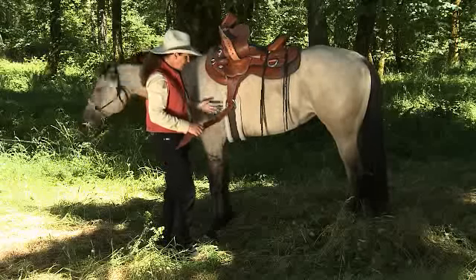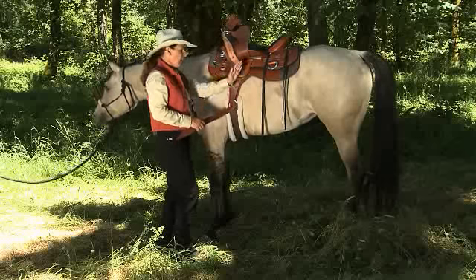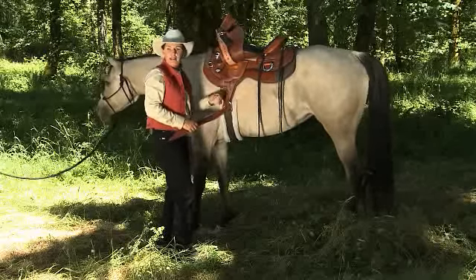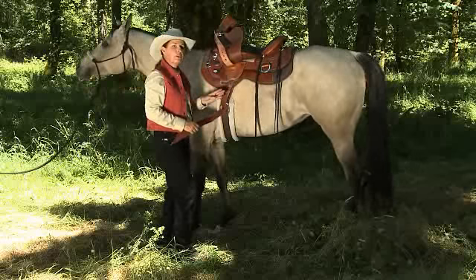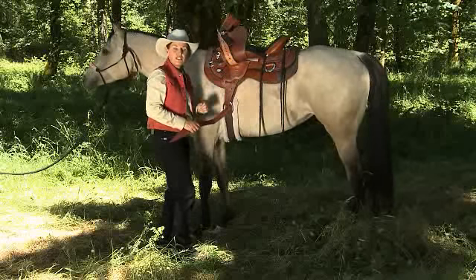Depending on your horse's conformation and other issues like saddle sores and soreness in your horse's back, you can adjust the rigging for a better fit on the horse and to make your horse more comfortable. Make sure the rigging is exactly the same on both sides so your horse feels balanced.